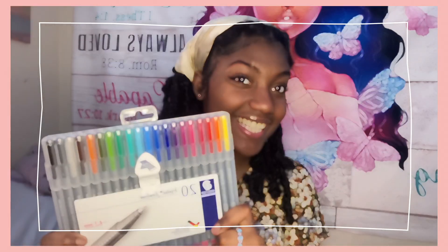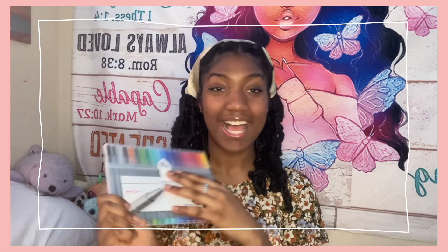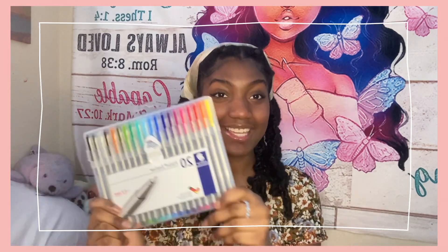More pens — these are the Staedtler fineliner pens and they come in a pack of 20. I'm really excited because I wanted some colored fineliners. I'm pretty hyped to see what I can do with these.